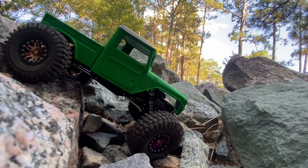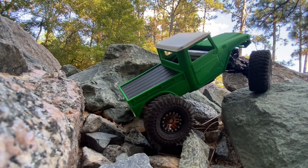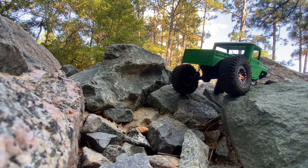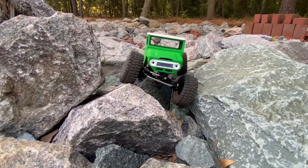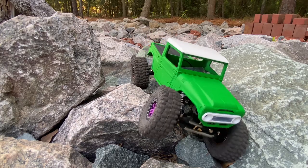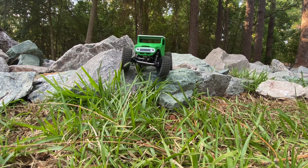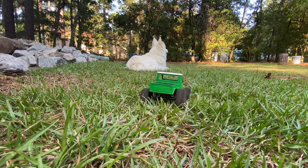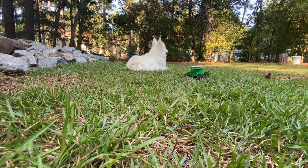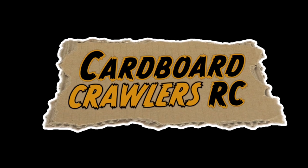I decided instead of just turning left — which would lead me right to the little shoot to the grass — I said this is a fun little hard section and it'll look nice on film. What do you think — do you like this kind of perspective, is it fun to watch? Let me know in the comments below. Anyhow, we're getting to the end here. FJ45 creeping onto the grass — that means it's all over but the crying. Go over and check in with the boss, see how he's doing. As always, appreciate you — take it easy, cardboard crawlers out.